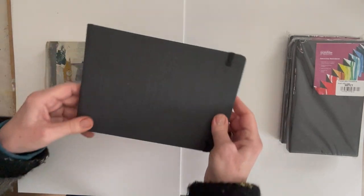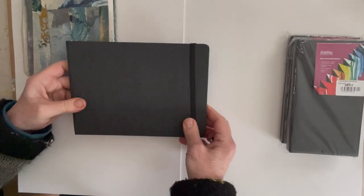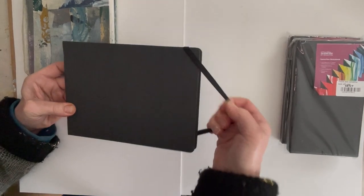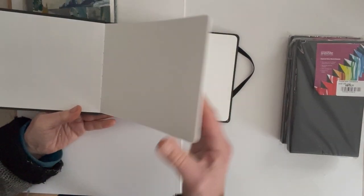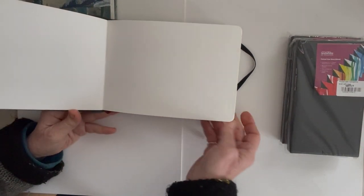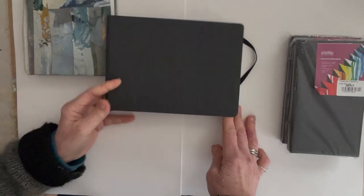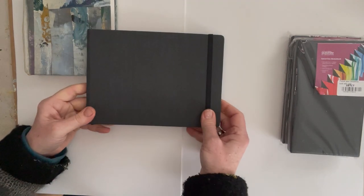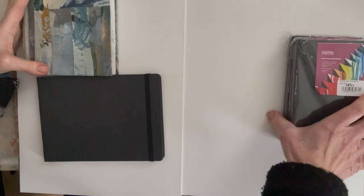The second thing is a watercolour sketchbook. This is an A5 size Hahnemühle, and it's really nice paper — 200gsm watercolour paper. I'm probably going to take this one with me. I usually use an A4, but I've been wanting to get started with this A5 for a while so I think I'm going to use that one.